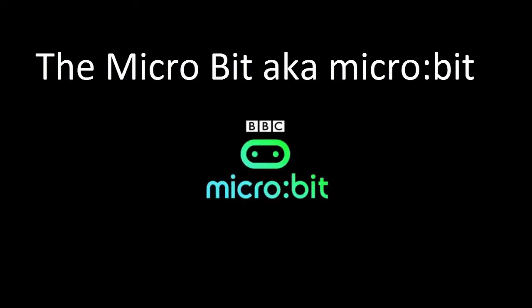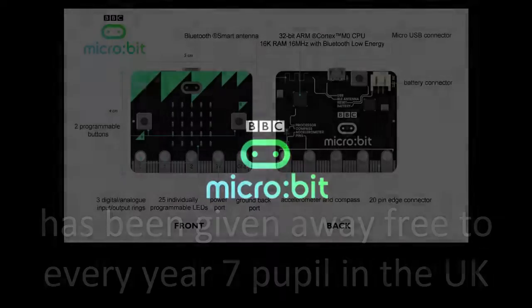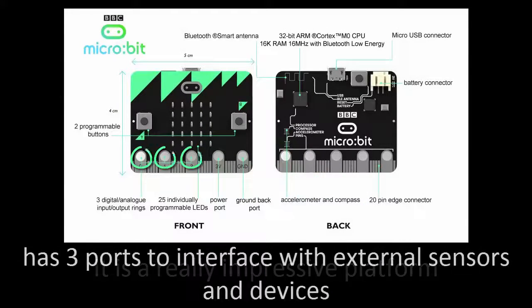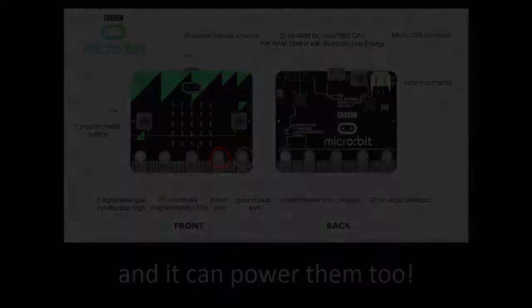The Microbit has been given away free to every year 7 pupil in the UK. It is a really impressive platform — it has 3 ports to interface with external sensors and devices, and it can power them too. It is the perfect platform for the crumbs.